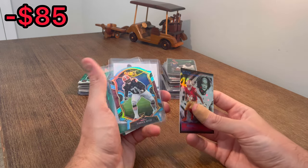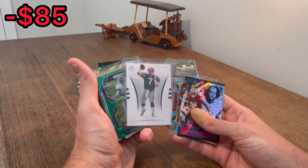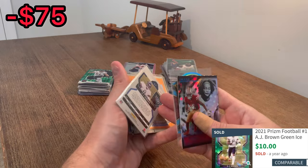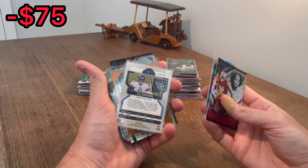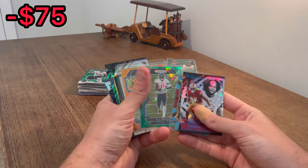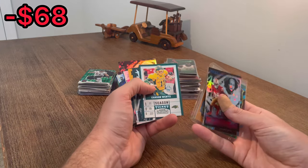Jedrick Wills Blue Die Cut. Matt Gutierrez, numbered at $13.99. Here's the next Easter egg, good luck - A.J. Brown Green Ice. You see what's behind it? That one is not numbered, but nice card. That may be worth a few bucks. Orange Laser Justin Herbert - is that his second year? Yeah, his second year. It's definitely a resellable card.